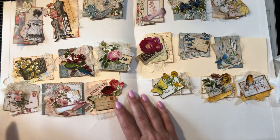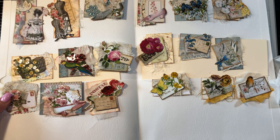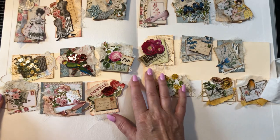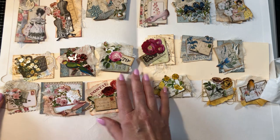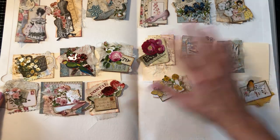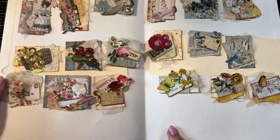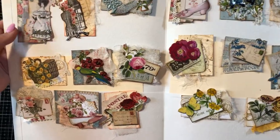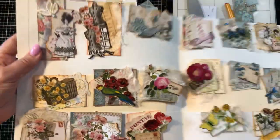Hey guys, welcome back to my channel, it's Jewel. I recorded a video yesterday of making these altered paper clips and I was out of frame for over half of it, so I'm going to re-record the whole process again and hopefully this time I can stay in frame. I apologize for that, and for those of you just popping on now, let me show you what I have here.